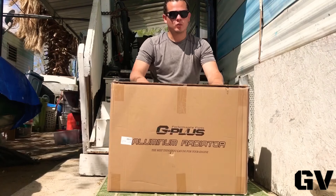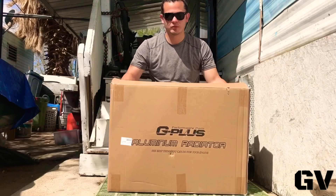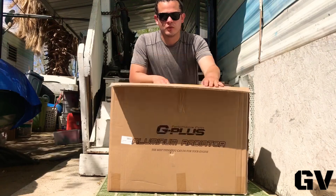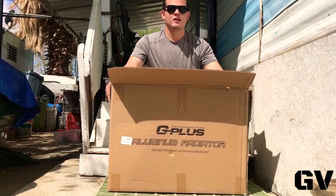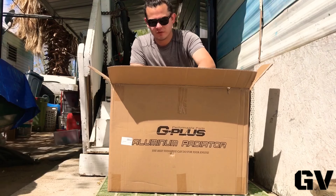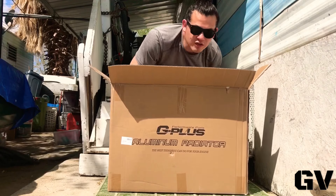Guess what I got — a radiator. We're going to open it and show you what it looks like. I picked outside because I want to avoid sound reflection on the camera. I'll show you guys right now.